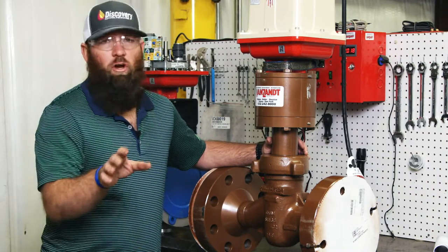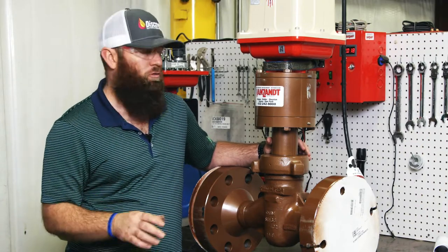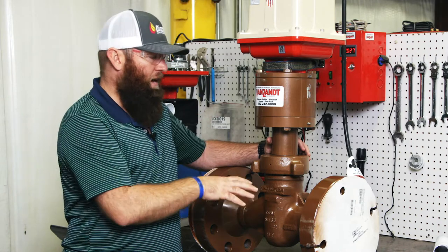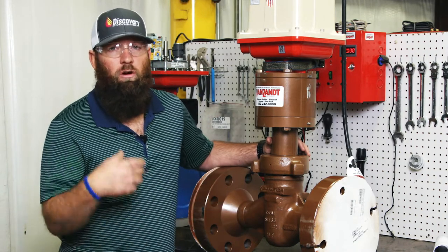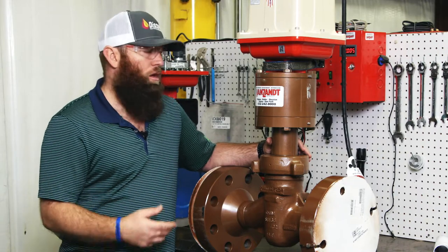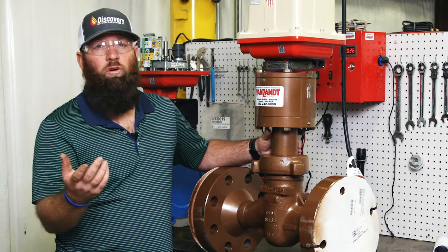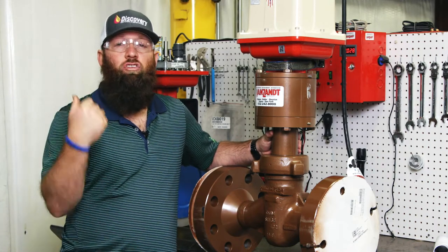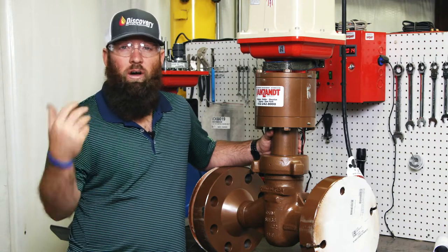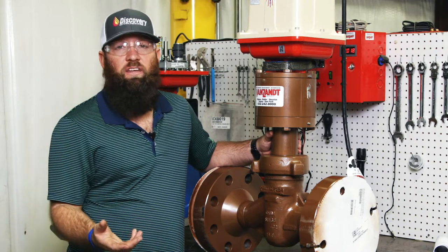For low pressure stuff, we do a lot of butterflies and V-balls — we stock those and would be happy to help you with those. But for high pressure stuff, we're really excited to let you know about our partnership with Master Flow. We're a Master Flow master distributor. Master Flow is well known across the world for being the most erosion-resistant, high-Cv choke control valve for wellheads, and a lot of companies have standardized on those.